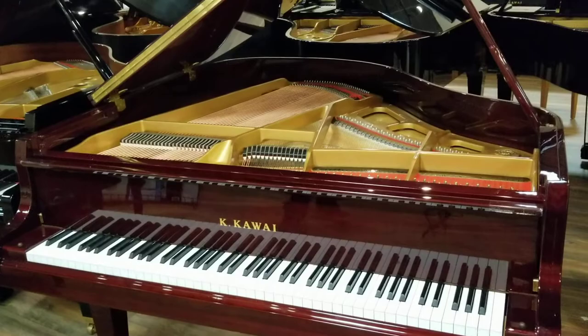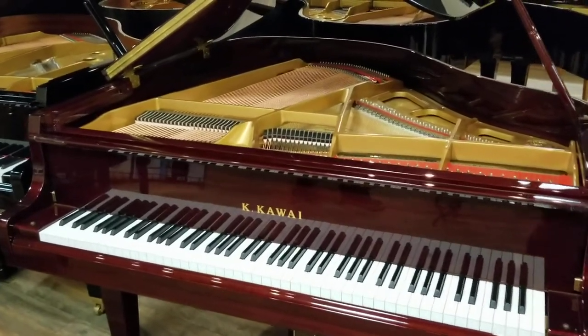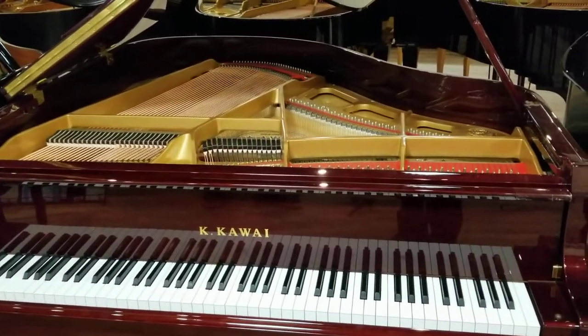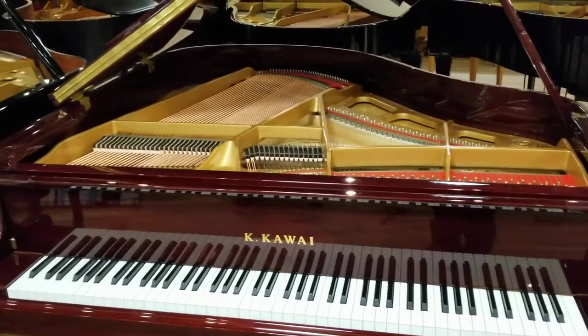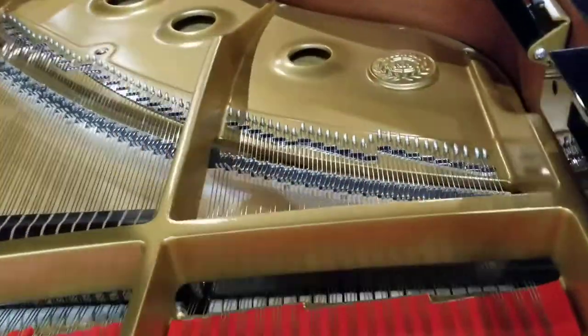The GL series goes GL-10, GL-20, GL-30, GL-40, GL-50, and then the GX series goes GX-1, GX-2, GX-3, GX-4, GX-5, and so on. We have the GL-10 right here. Unfortunately, we sold out of the GL-20. The GL-20 does feature the duplex scaling, which is really nice. Instead of being 5'0" like the GL-10, it's 5'2", so it's a little bit bigger.